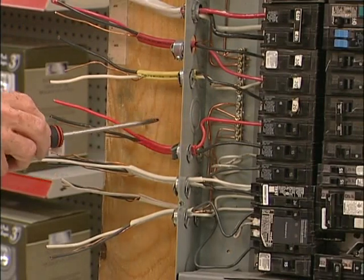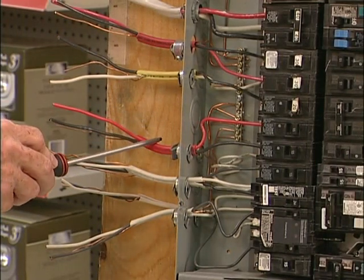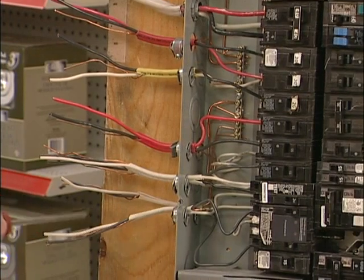Here we have 10 gauge wire, red jacketed. Whenever you see red jacketed wire you automatically know it's 240 volts — 120 / 120 equals 240 volts. This is for your hot water heater, hooked up to a double pole 30 amp breaker.